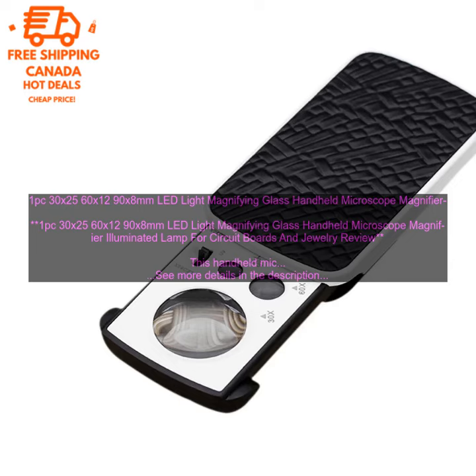Here are some of the pros and cons of this microscope. Pros: 3 magnification levels — 30x, 60x, and 90x. Bright LED light. Portable. Affordable.